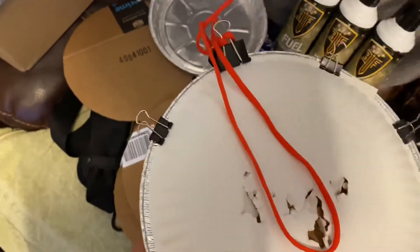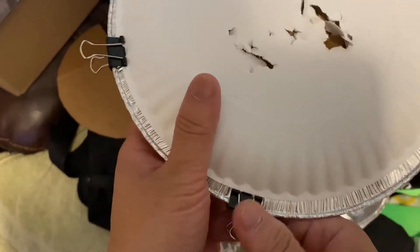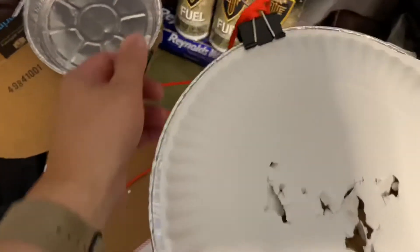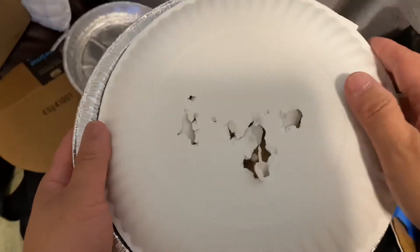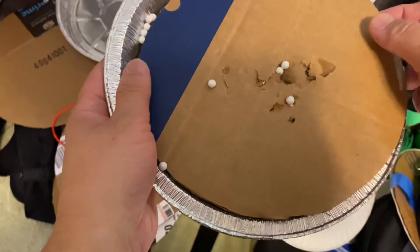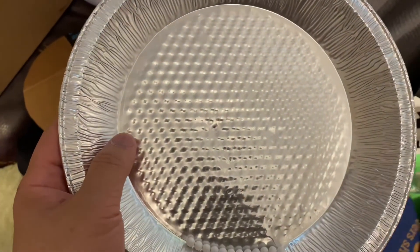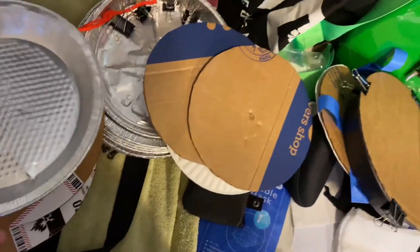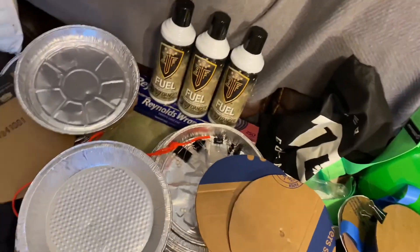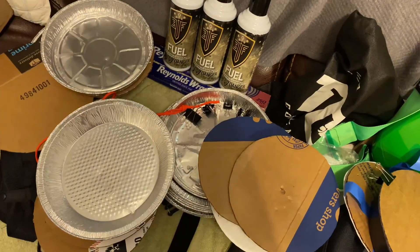Let's check the results. Just the first layer. Second layer — looks like one penetrated but it didn't go through. Alright, well, that's my even cheaper target BB trap. Thanks for watching. See you next time. Bye.